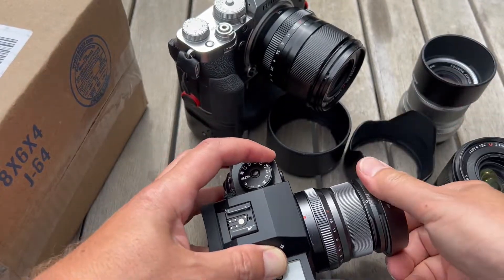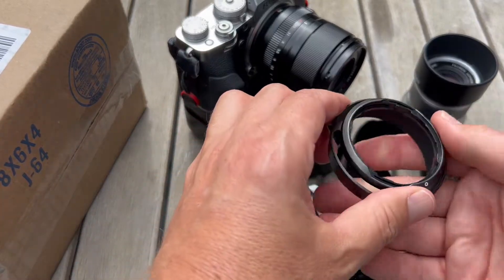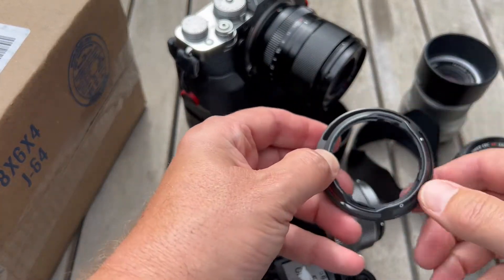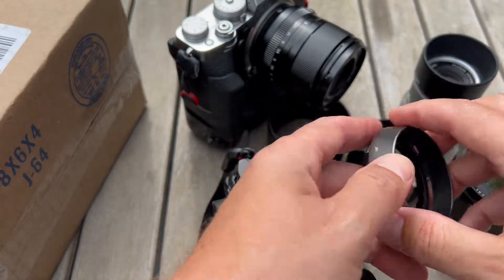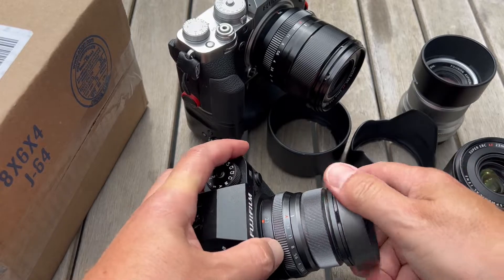And then you have your hoods with the fancier see-through parts — we can call this just your metal fancy hood. Of course they do come in plastic as well.